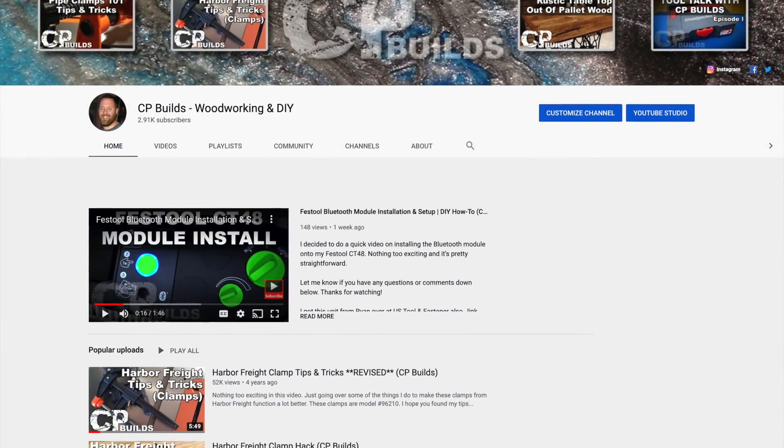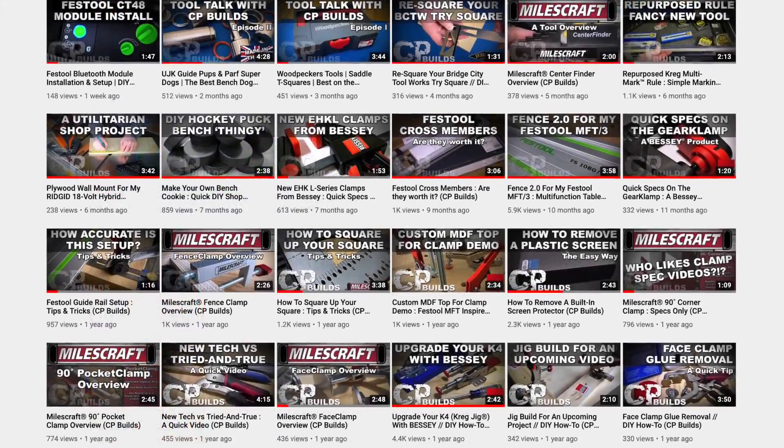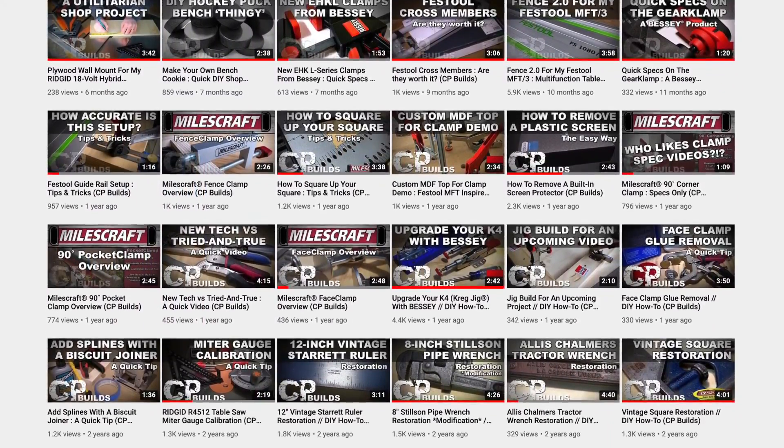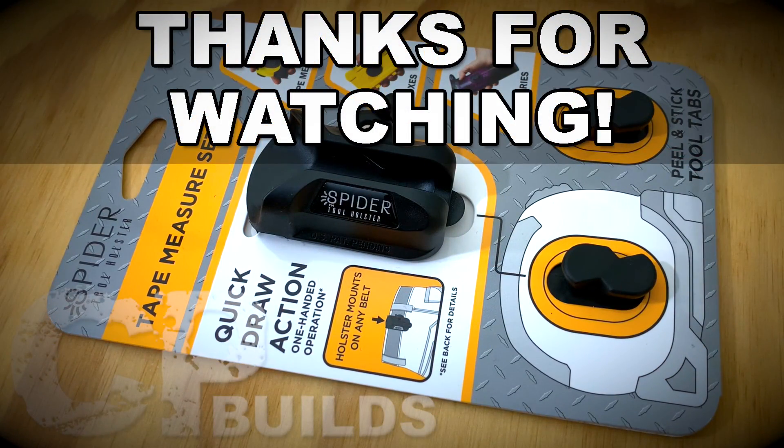If you haven't already, I'd like to invite you to subscribe to my channel. Also, if you have any questions or comments about this video, please feel free to leave those below and I will address them when I can. As always, thanks for watching and until next time, take care and have a good one.